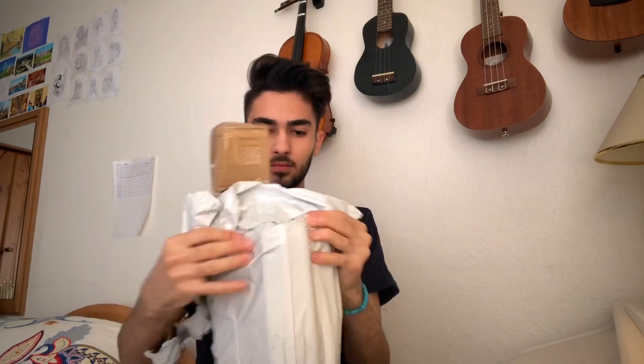Now this is not sponsored, so it's going to be a real opinion. As you can see, the ring light is padded really well and secured because of this material. I'm not sure what you call it, but it's like filled plastic. Let's continue unboxing.